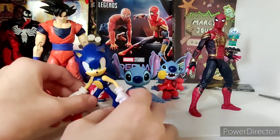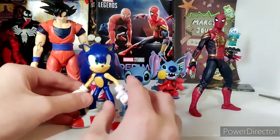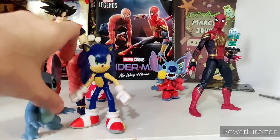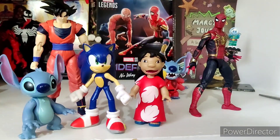Here's Stitch next to the Jack Sonic, the Dragon Stars base Goku, and Marvel Legends Tom Holland. I think this has a pretty good scale. I think these go pretty well next to your average six-inch figure or so.